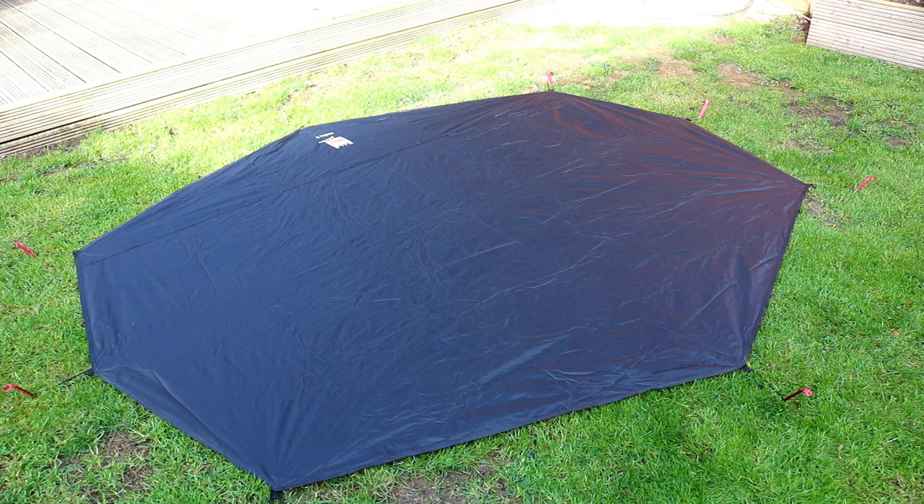So that's the ground sheet, all pegged out. It uses most of the pegs that come in the bag. I really like using it because it obviously protects the inner tent from any sticks and stones that might be underneath. It gives you a chance to see where your tent's going to be before you actually set it out properly. It's very, very easy to do. If it was raining, I'd probably just put the tent up first, then lay out the ground sheet and then put the tent on top.